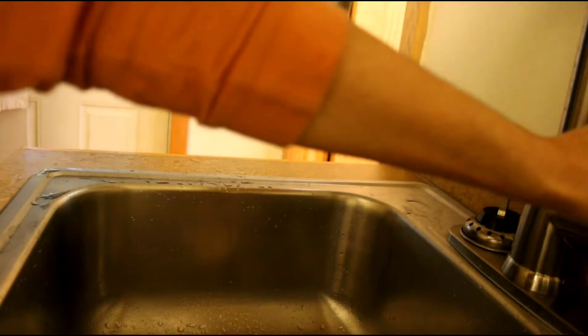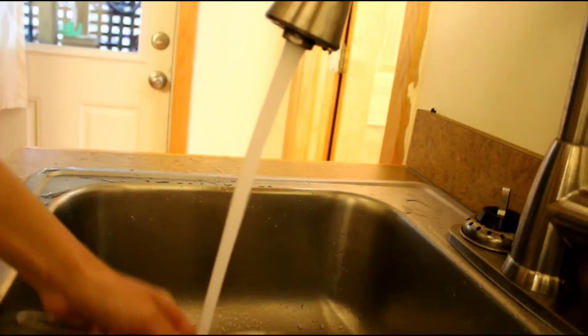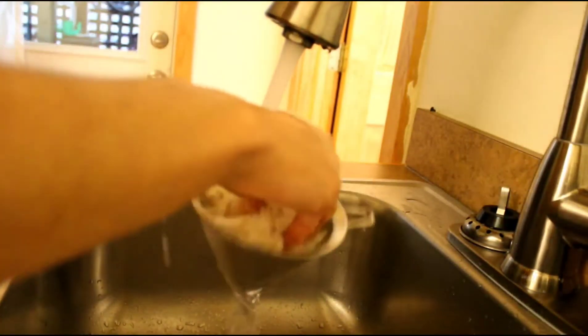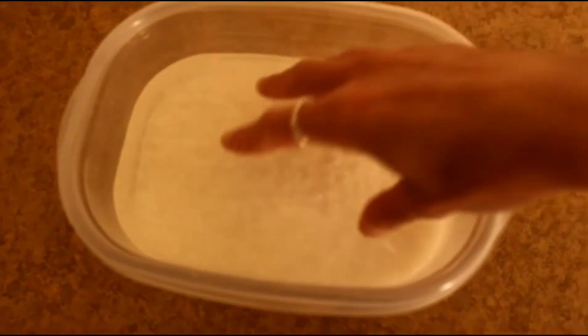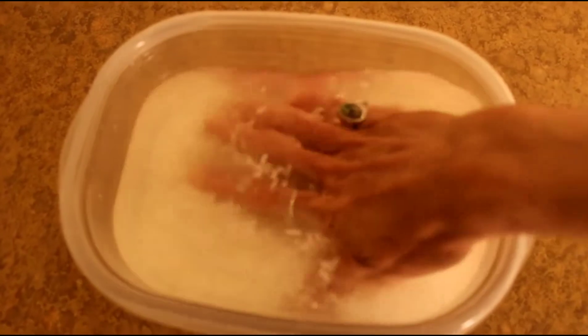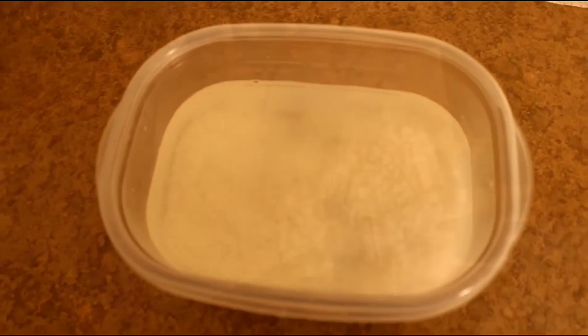Now let's begin our prep. We are going to rinse our glutinous rice to remove the hull, and you want to rinse the rice until the water runs clear. Then we want to soak our rice anywhere from 6 to 24 hours at room temperature.